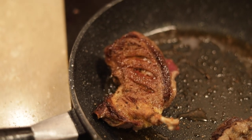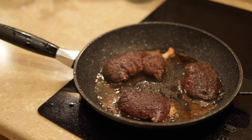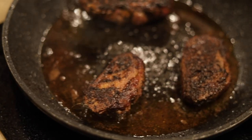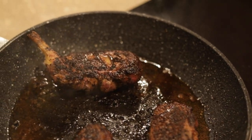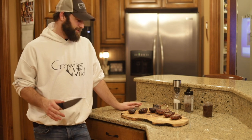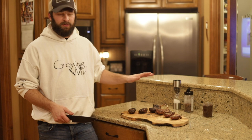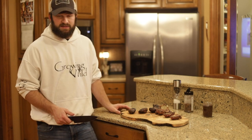I pulled the salt and pepper ones off — they've got a beautiful crust on them. I'm putting those to the side and now putting in the Musket Powder ones. With duck, I always eat it medium rare. If you cook it any longer, it's not a great idea — you want to eat duck rare. The Musket Powder left a perfect crust on these.